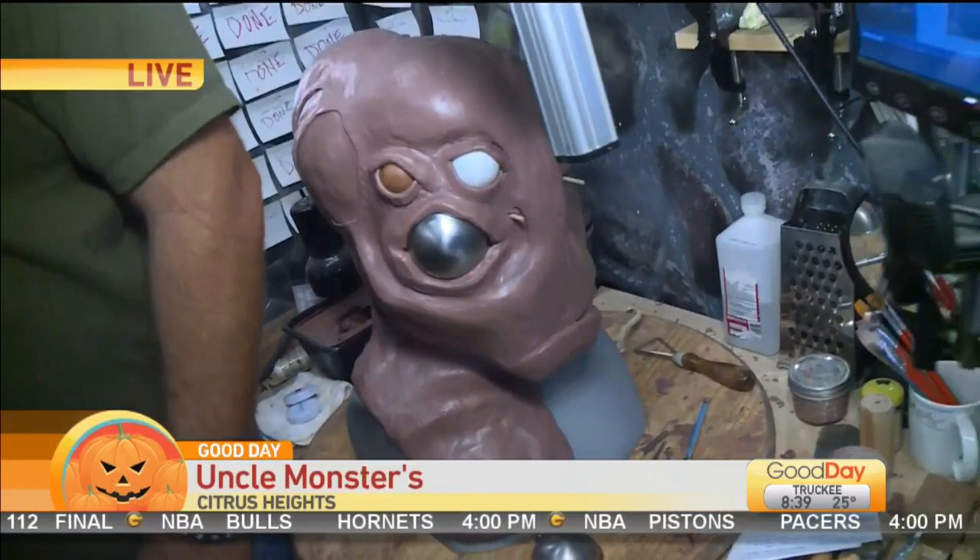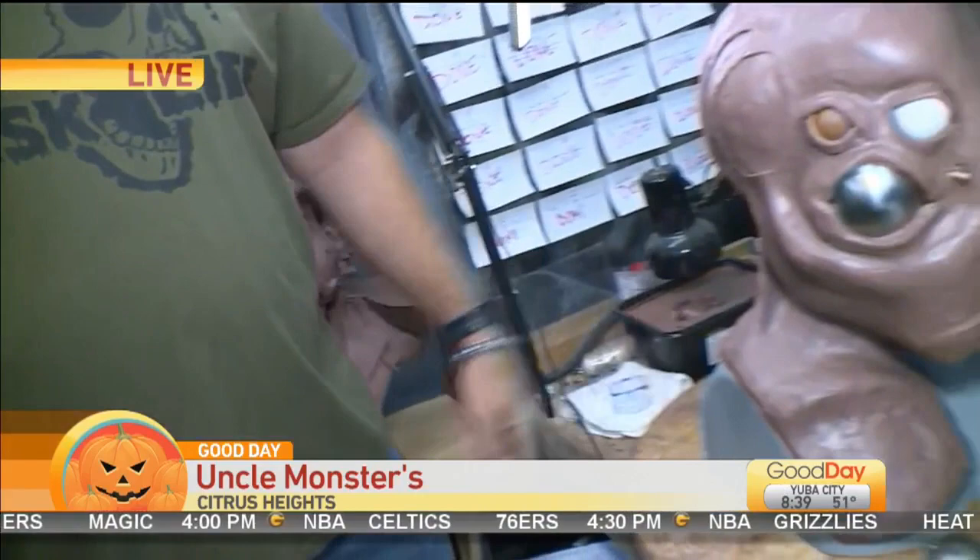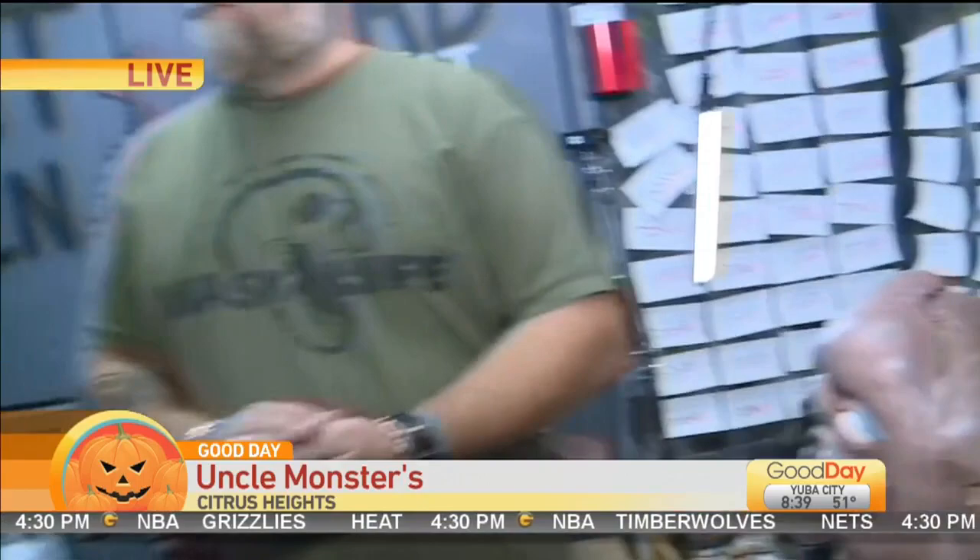The average sculpt can take anywhere from a couple of weeks to several months to do. This one here I've been working on for about six months now. You can see all of the attention to detail. He heats up the clay right over here behind us and then starts sculpting it to make what is going to be a mold.